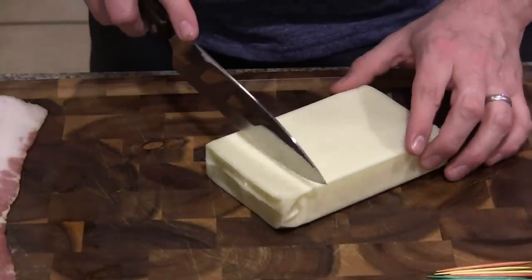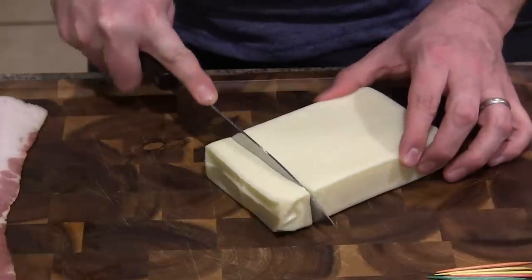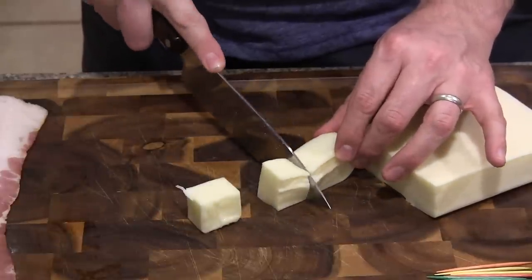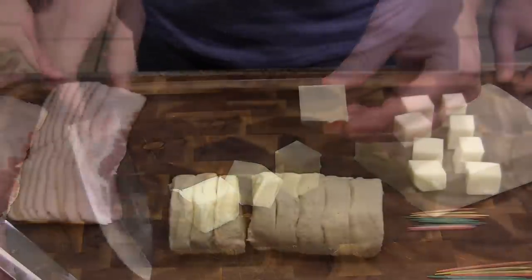The first step is just taking our cheese and you want to cut these into about 1 inch squares. We'll cut a piece off and just go like that — that's all we're looking for. Just little squares just like this.